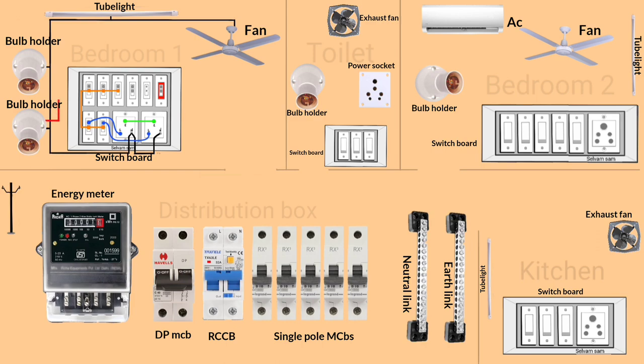Connect the live wires from each equipment to the switchboard as shown. Now connect the wire from the fan regulator as shown to make a jointless fan connection. Then connect the wire to the indicator and loop the neutral wire as shown.